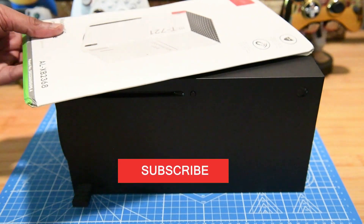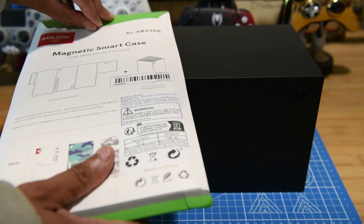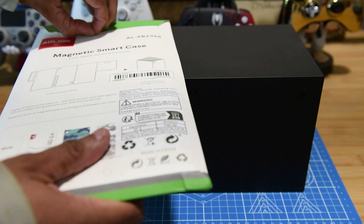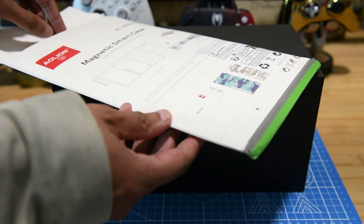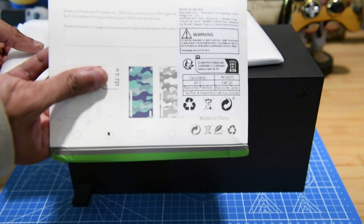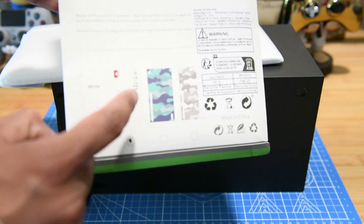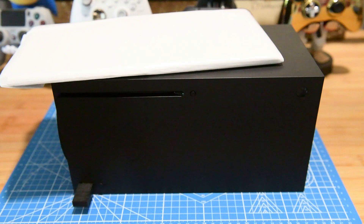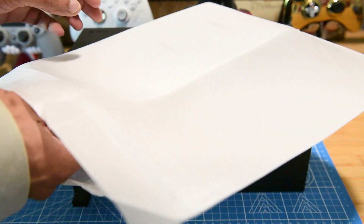If you can't wait for those new colors to be released and you missed out on the Halo Edition, there are magnetic case covers that you can install. There's the official ones from Microsoft, and there's a whole slew of knockoff versions available on Amazon and many other websites. We didn't want to pay the premium price, so we got a knockoff version for less than half the price, and it looks like some of the decor you would see in Starfield. It's not officially labeled a Starfield cover, but close enough.